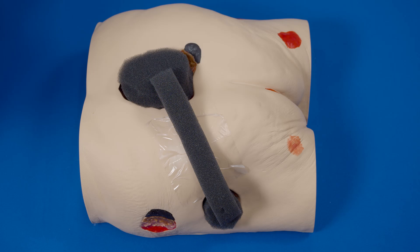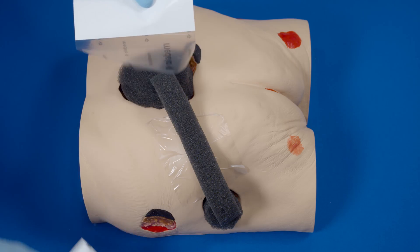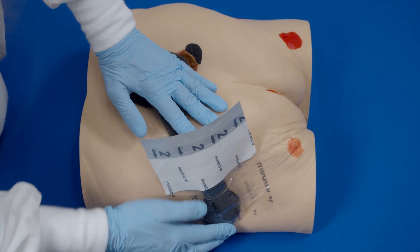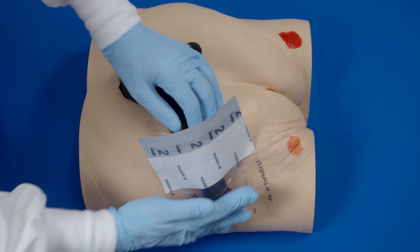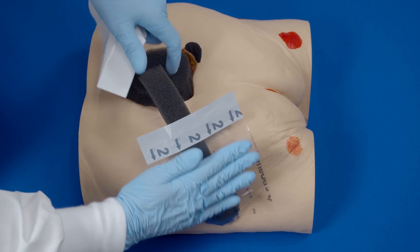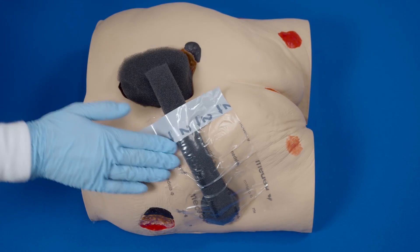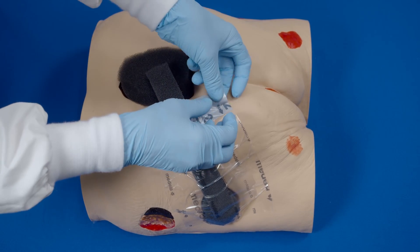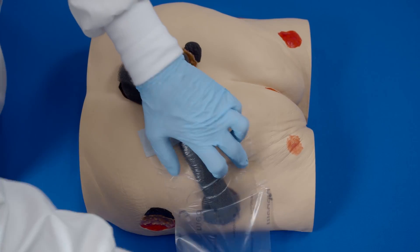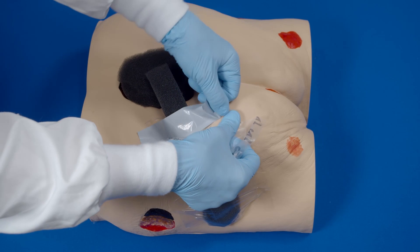Apply transparent film to cover all of the foam — both wounds and the bridge. Partially peel back one side of layer 1 and place adhesive side down, then remove the remaining side of layer 1. Now remove the backing, or layer 2. Remove the perforated silver-colored tab on the side.